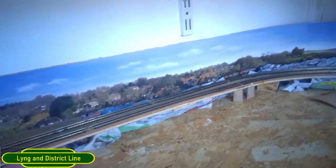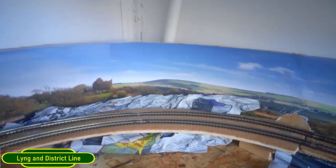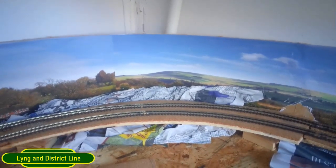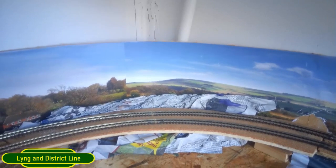I'll keep going around with that all the way, except for that corner because I want it to be a little bit rocky - I'll cover that with mod rock just to make it a little bit different. So it's coming along nicely.